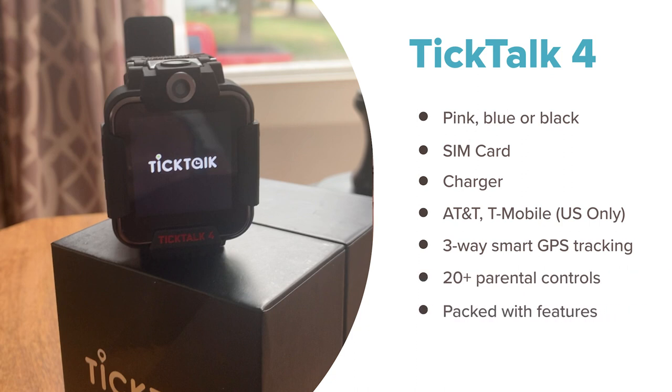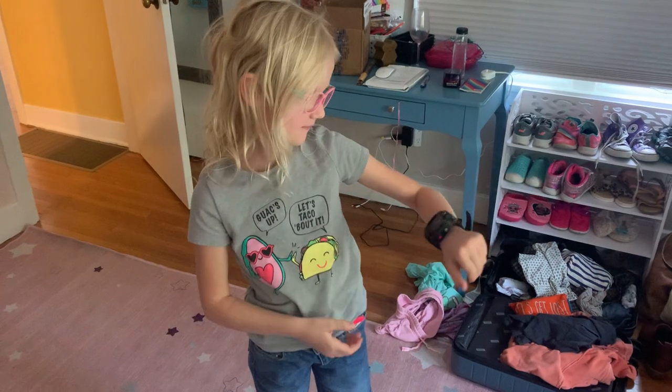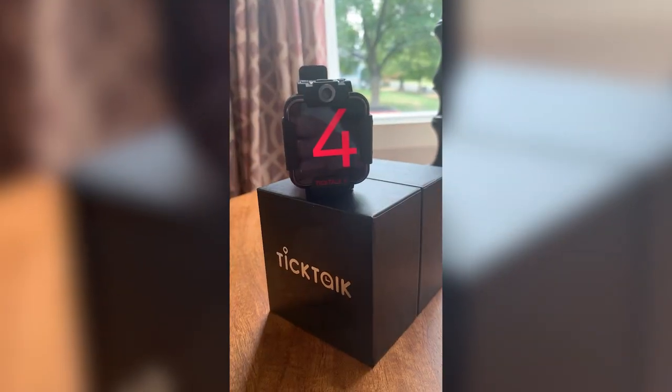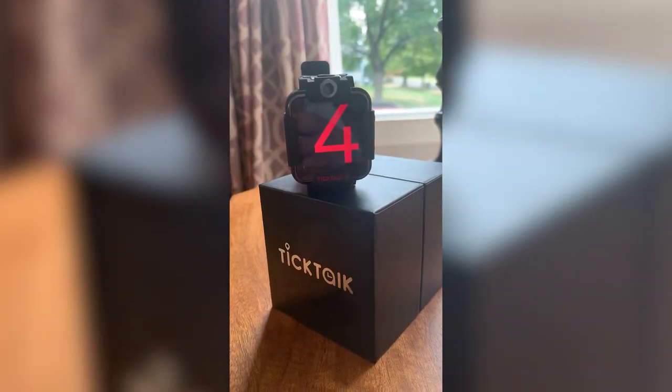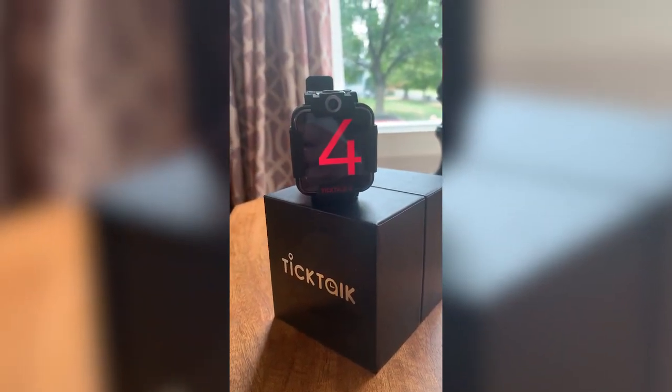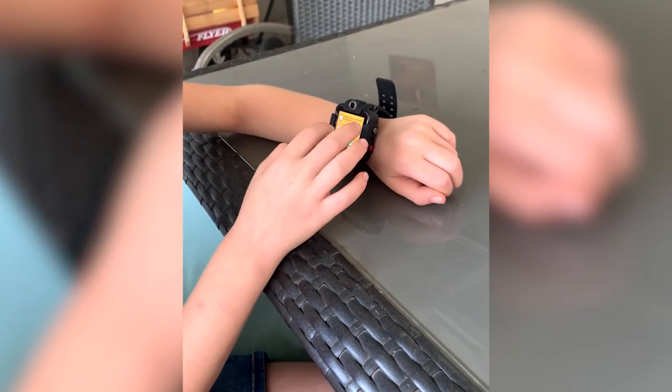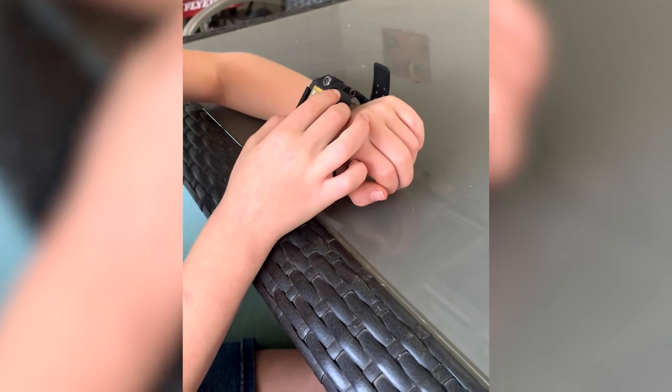The TikTok 4 uses three-way smart GPS tracking, and it includes more than 20 parental controls. Plus, you're going to get two-way talk, video calls, chat, greeting cards, kids' music, and an SOS button that links directly to mom, dad, or 911. The watch is made for kids between 5 and 12 years old, but it's pretty bulky on younger or smaller kids. That didn't really bother my tester, but she did end up taking it off to do things like handstands.